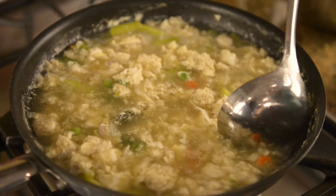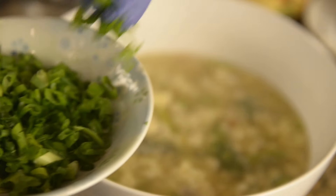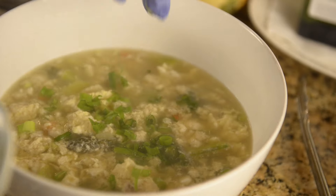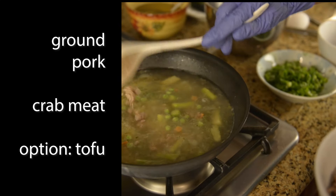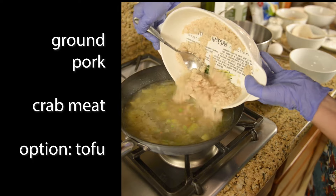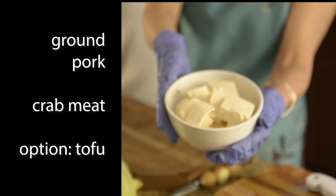Today we will cook soup măng cua. It is an asparagus crab soup. Here's my quick and easy recipe for asparagus crab soup. I use both ground pork and crab meat. You can use either one, or you may prefer tofu if you are vegetarian.